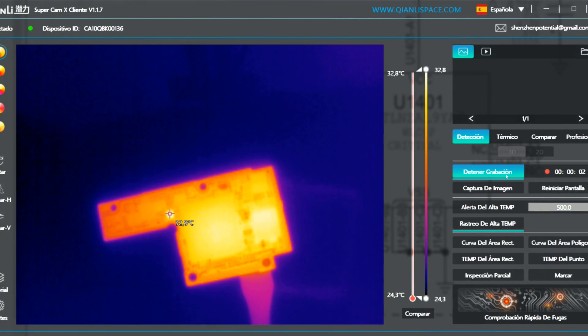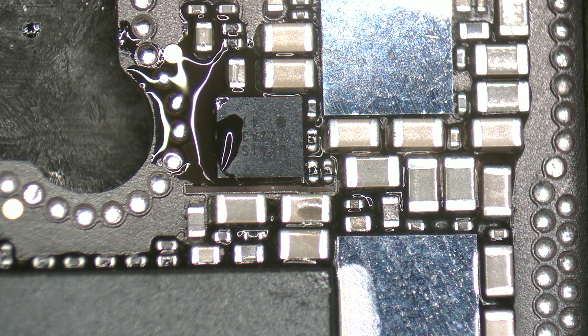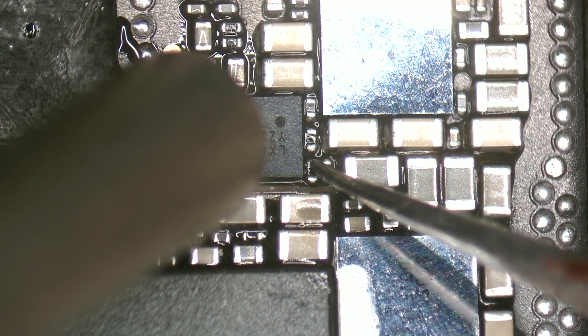We use a thermal camera to analyze the motherboard. Here we have intermittent consumption right in this area. Honestly, we've got a good thermal camera, but if you are a beginner and don't have money to invest, you can use the rosin technique which can cost you less than 20 cents. There are many tutorials on the internet. We apply a little bit of flux, heat it up, and then we check.